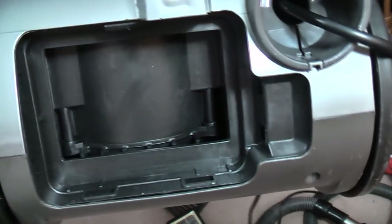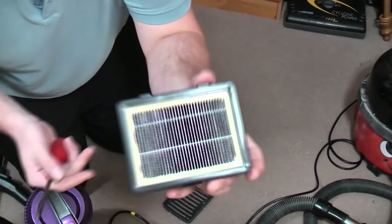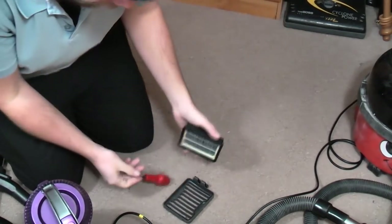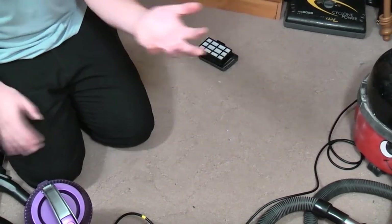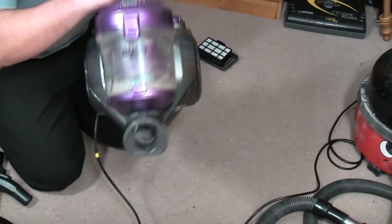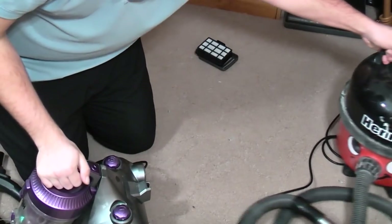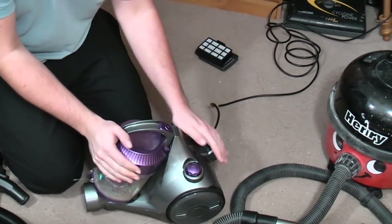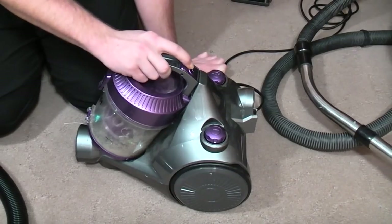That's pretty clean. This is black, but there's nothing falling out of it, so that's actually not a bad sign. But we know that if the motor runs absolutely fine and there is no suction — this is why I have Henry sat next to me. Let's get a bit closer and see what horrible, disgusting state this is in.